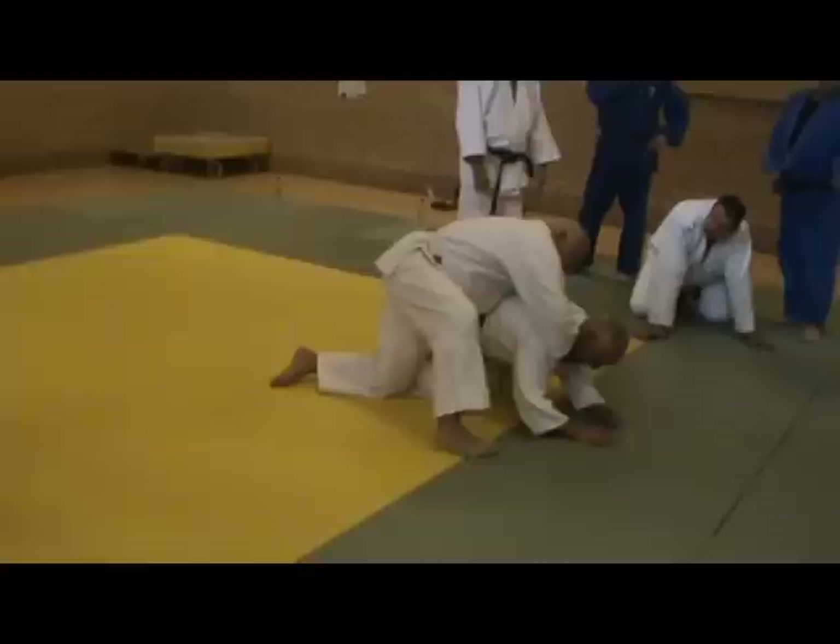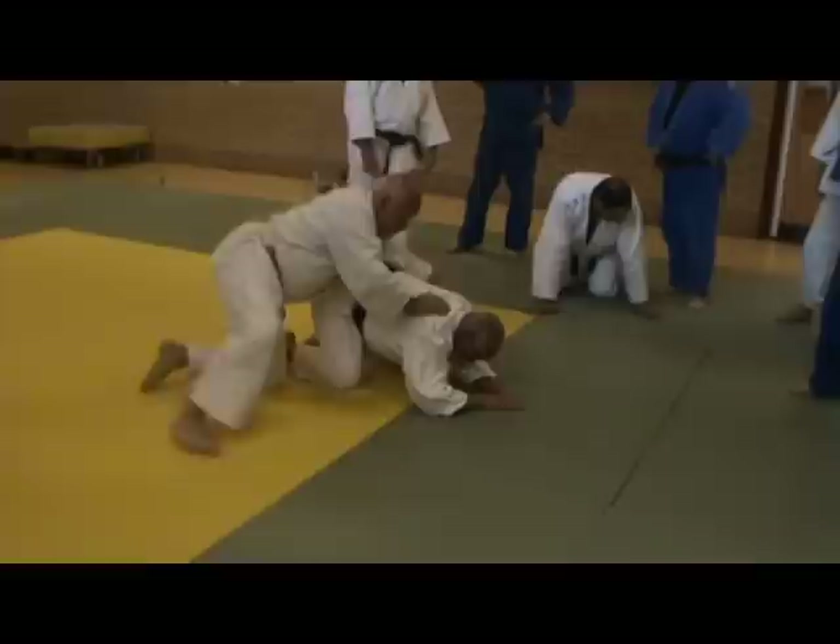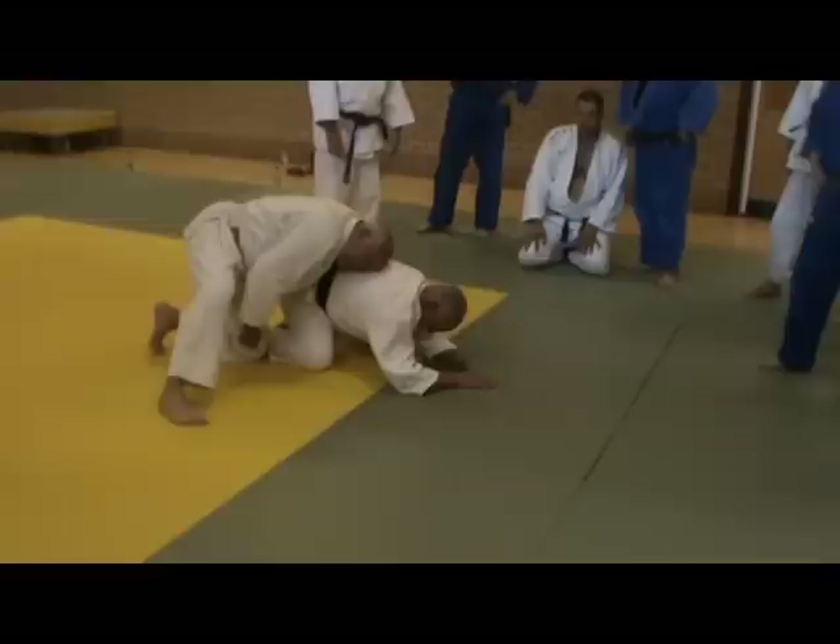And from here, I've got a number of options. The most simple one is to take this hand across on the other side and bring my left hip through to get the strangle. Keep them low — my partner can't see me. Here, I've got this arm safe.